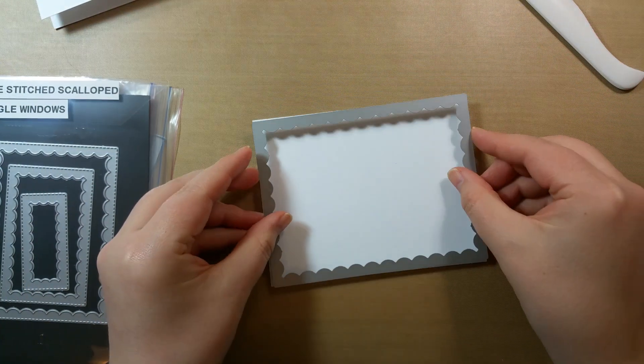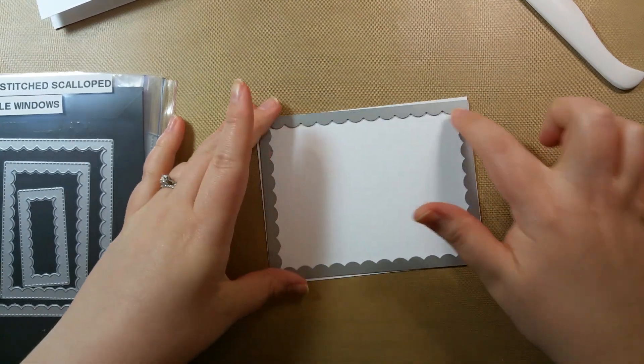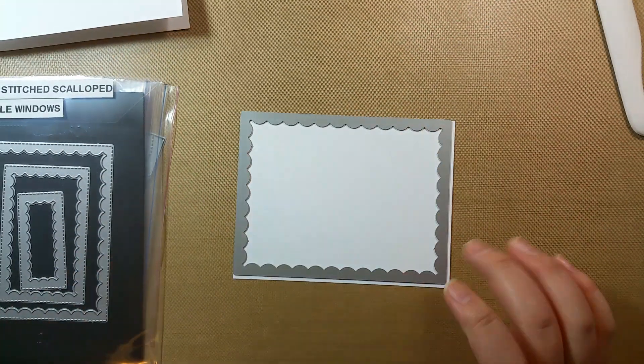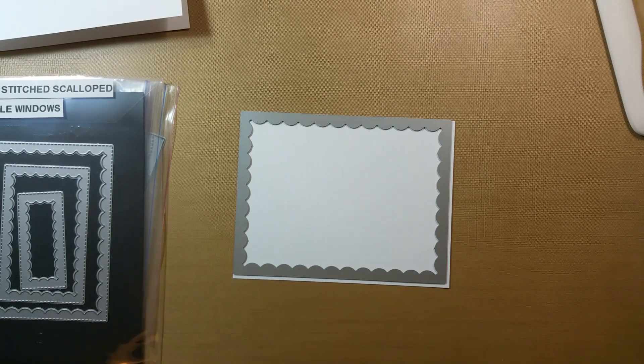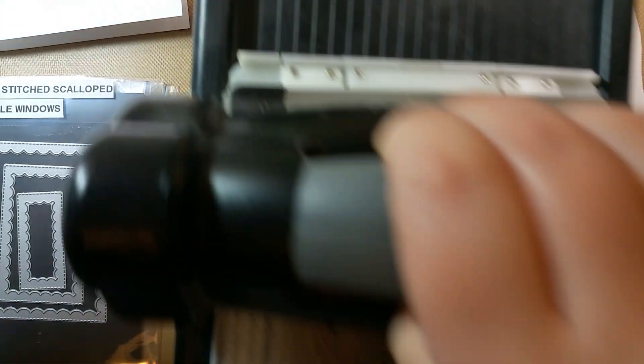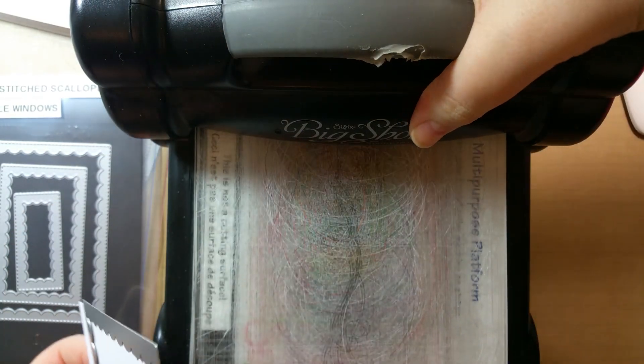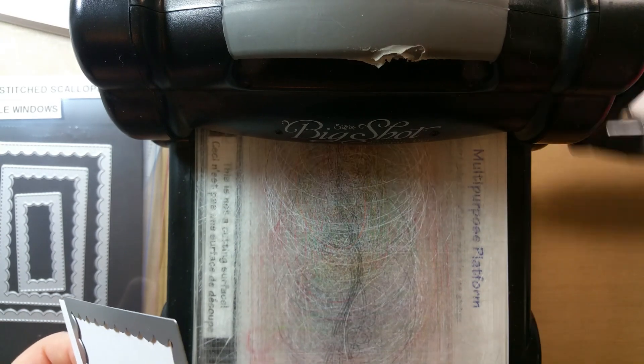I'm going to use the largest one — it puts stitching in and cuts out the center so we get a border. I'm going to run that through and then set it aside, because I have to do the background behind it first. That's going to go on kind of last.